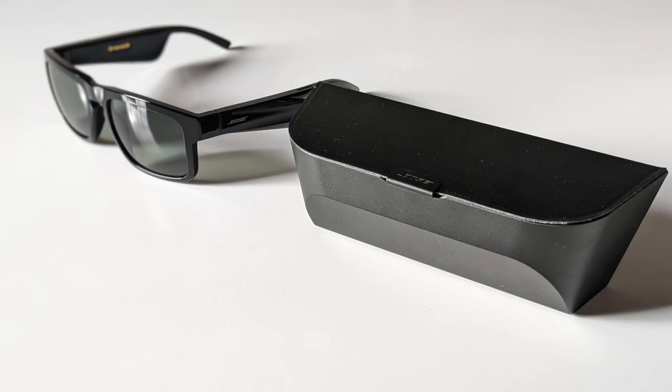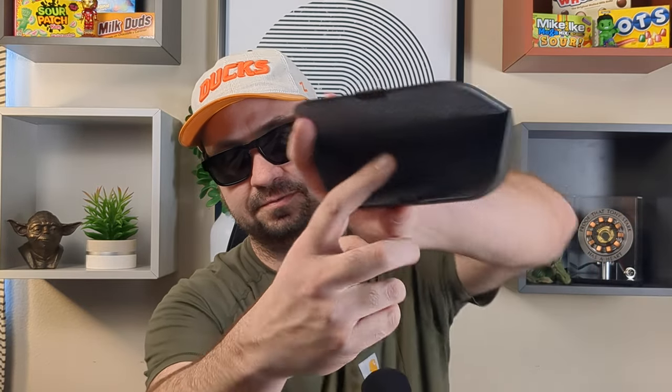I feel like I need to bring up the case. It's not that it's a bad case, but I really feel like Bose missed an opportunity with the second generation glasses. The case is rigid, hard plastic with a soft interior and a magnetic lid. It'll definitely protect the glasses, but it's so large — don't plan on putting it in your pocket. It's another example of chunky. You're most likely going to leave this case at home, in the car, or maybe in your backpack.